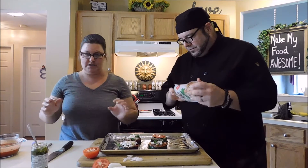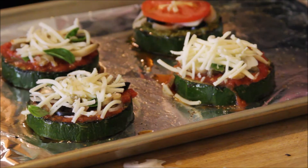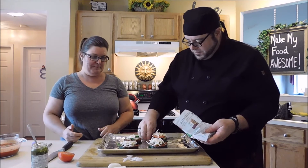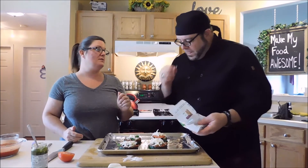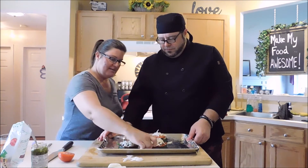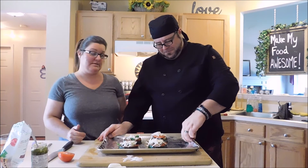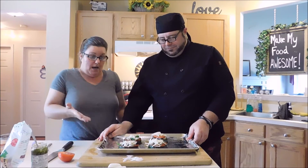Speaking of microwaves — this will date us — when microwave ovens first came out and we got one, it came with a whole cookbook. The very first thing my mom taught me to make in the microwave was scrambled eggs. To this day if I need to quickly make scrambled eggs I still follow that same method. I taught my kids too, though now they like making them on the stove.